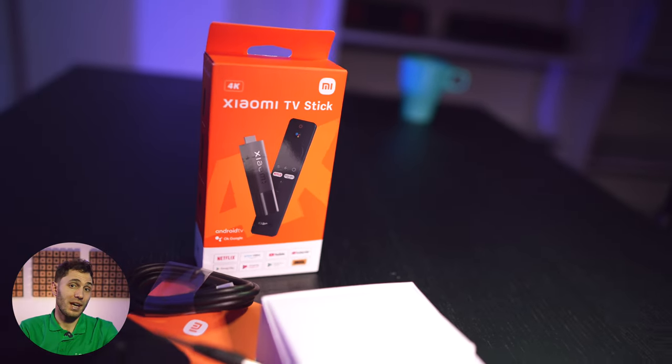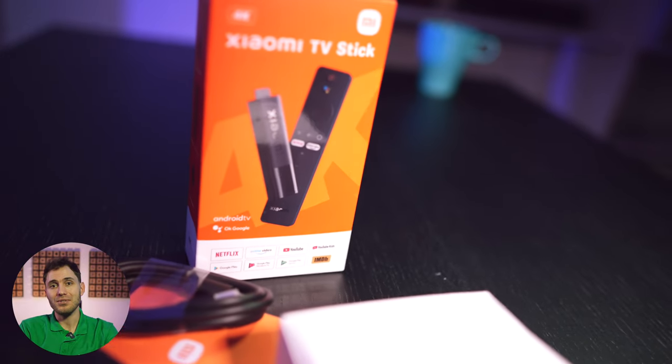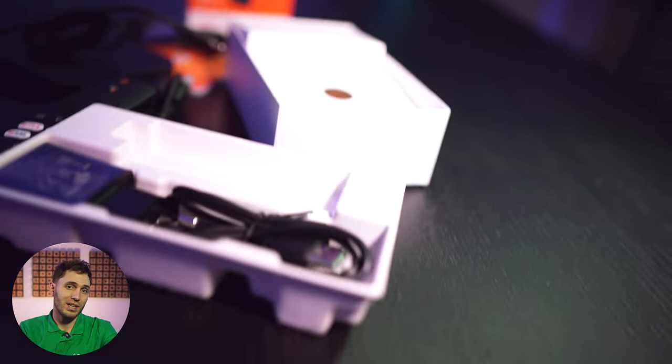The packaging is as simple as possible, even compared to analogs such as the Amazon Fire TV Stick Max, not to mention devices from higher price segments. By the way, we recently published a similar review on Fire Stick — you can see the link on the screen right now, so take a look if you haven't already.